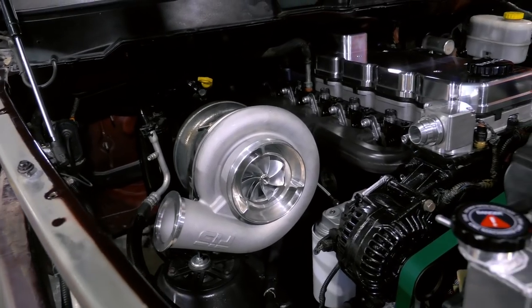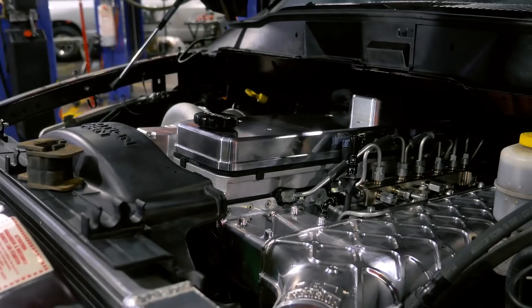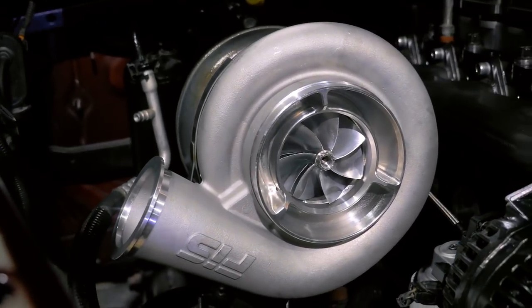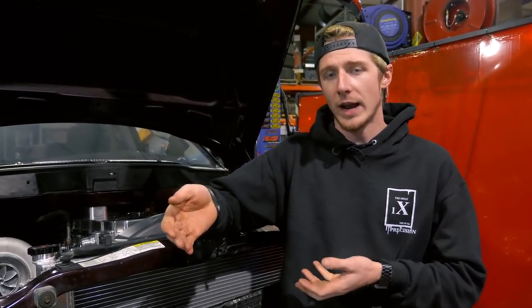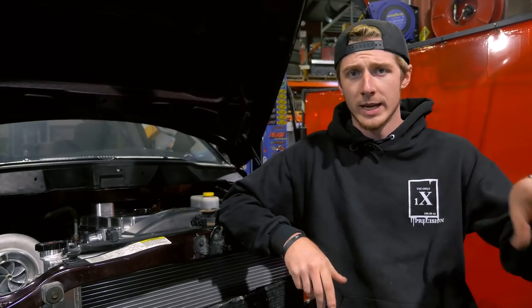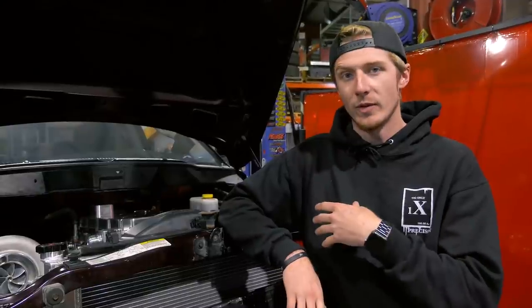We have Jake LaVenture's truck in here for its final stages of getting ready for the dyno. It's a deck plate 6.7 motor and it has a single GT55 on it. From here, we are going to finish up all the intercooler piping. He wants a full 5-inch exhaust. We did a factory frame 4-link on the truck and had to move a good bit of stuff around - like the anti-roll bar and a couple other bars - just so we could actually get a 5-inch exhaust all the way out the back. That'll be a fun little long project.